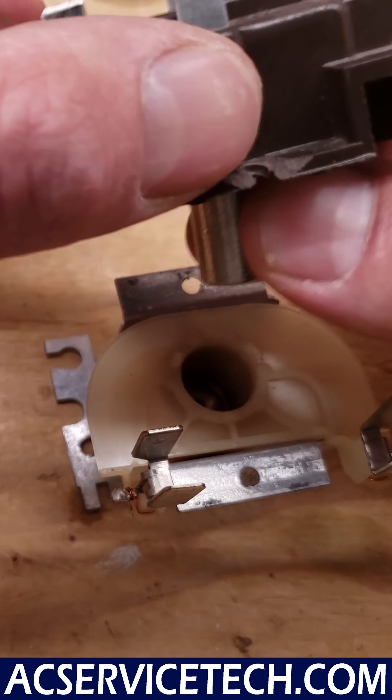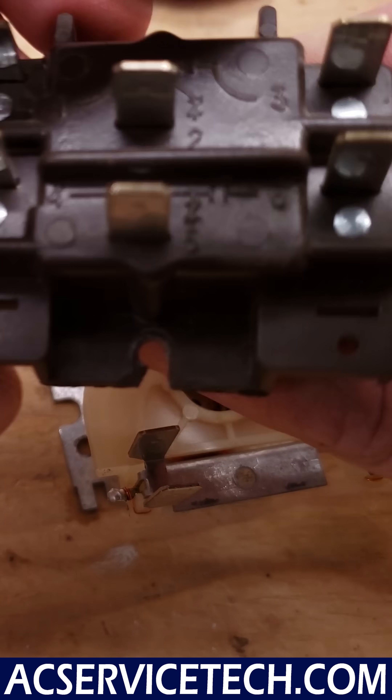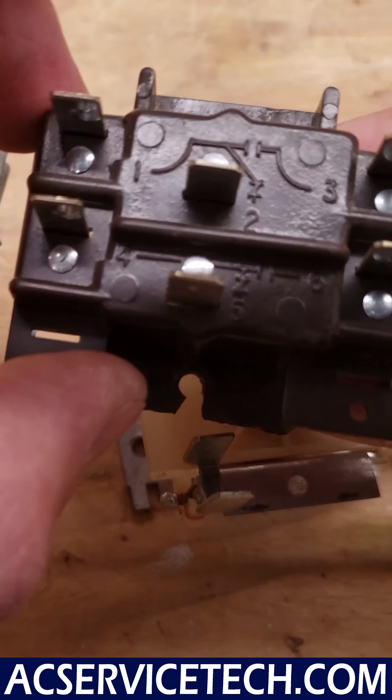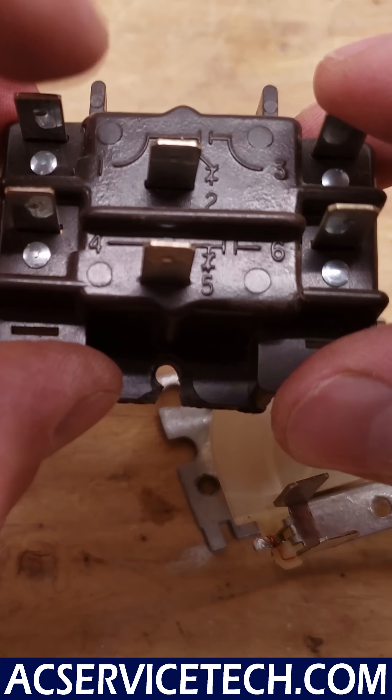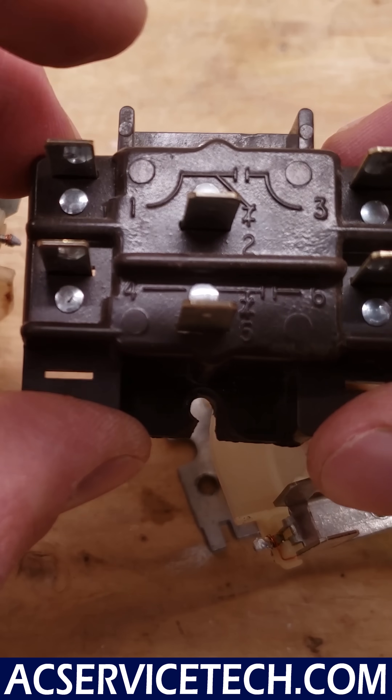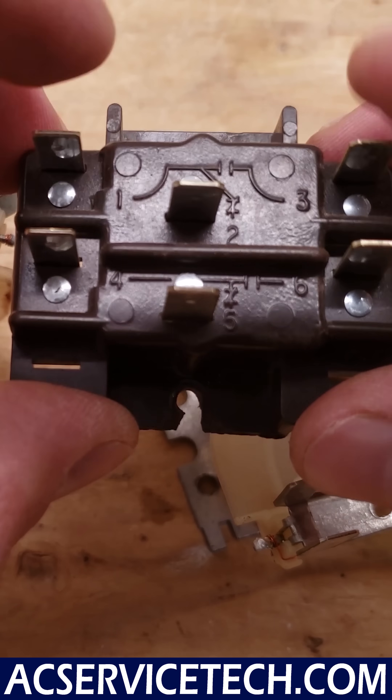When the electromagnet sucks this downwards, it's going to open up these contacts right here and here, and here and here, and it's going to close these ones between here and here. So that's terminals 4 and 6, and 1 and 3 — it's going to close the normally open sets of contacts.